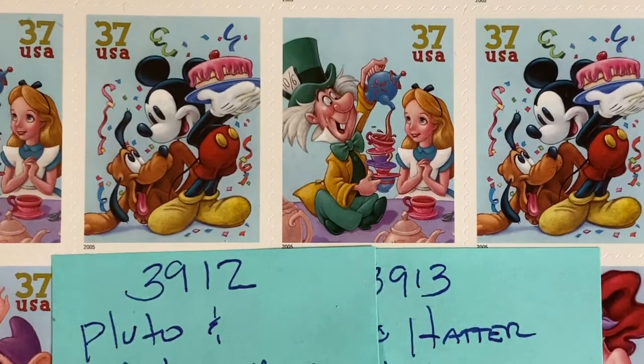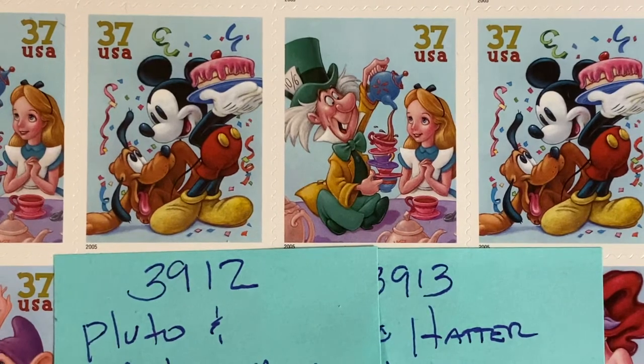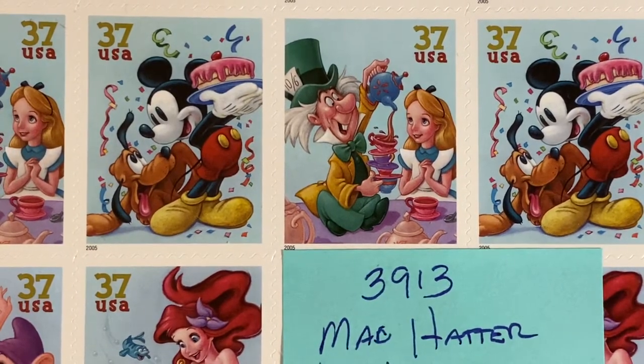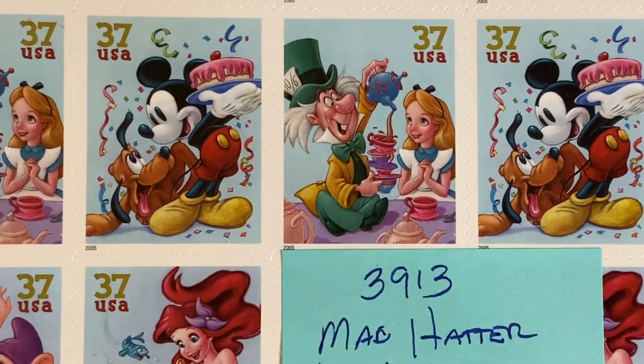The first is stamp 3912, which shows Pluto and Mickey Mouse. One of my favorites in the series is 3913, the Mad Hatter and Alice.